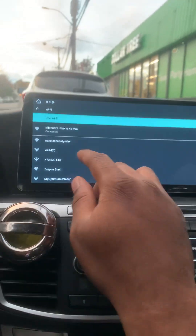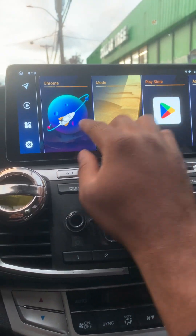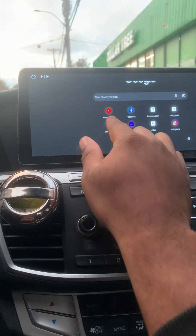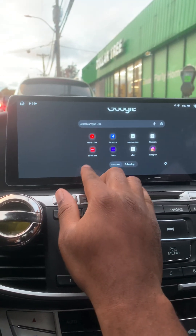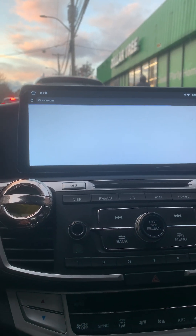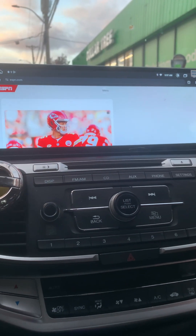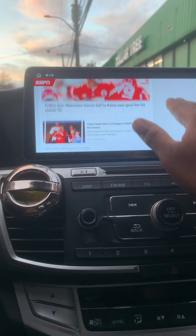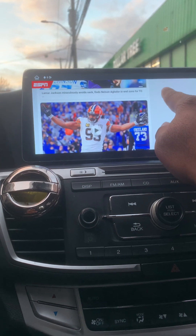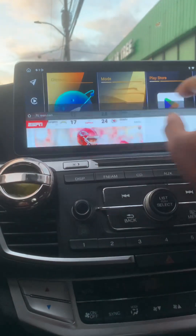I just want to show the internet — I forgot to turn it on in the last video. You can get Chrome here. I'm tethering my phone right now. You have the full home web browser, and I just gotta give it a moment because everything is loading up from my phone. You can set the Wi-Fi tether and use your full browser.